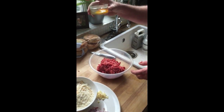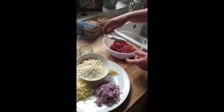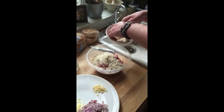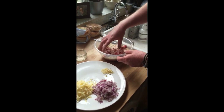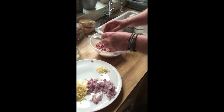One egg straight in — look how easy that is. One egg. What do we do next? Some breadcrumbs — let's add some in. I kind of just put it in by eye and see what happens; if I need to add more I'll do that later. Some onions — nice big handful of onions.